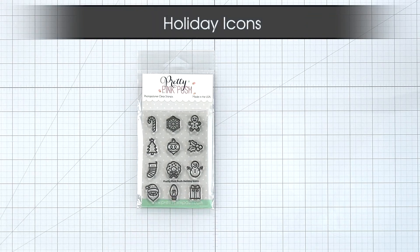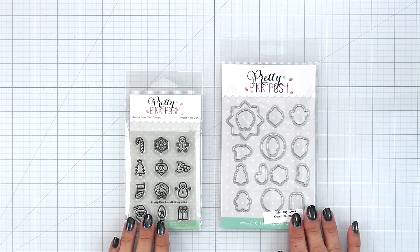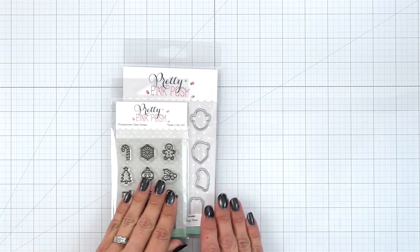Next we have Holiday Icons. This is a 3x4 stamp set with 12 designs. It also has a coordinating die you can purchase separately that cuts out all of the images and then it also has two bonus die shapes to turn your images into embellishments.